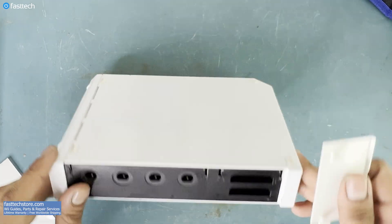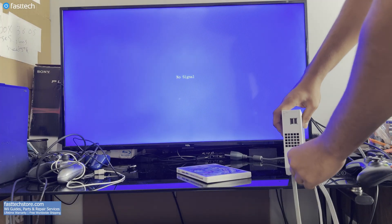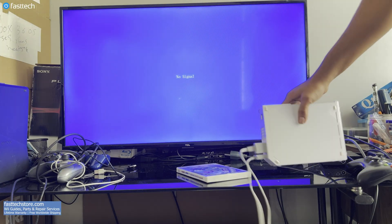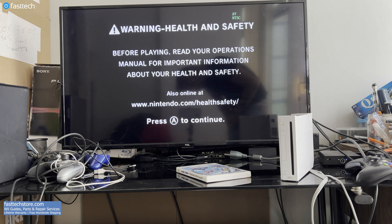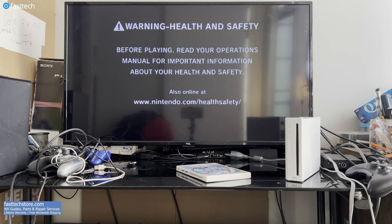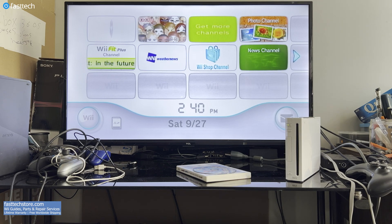Now it's time to install this cover back on. Usually there should be two, but this Wii only has one. Now this Wii is fully reassembled and ready for final testing. Let's plug it in and fire it up. This time, instead of just a black screen, we're getting a black screen with text, which is a good sign. And here's the Wii's home menu — looks like we have another successful repair from Fast Tech.